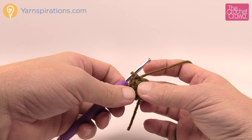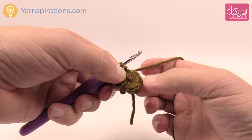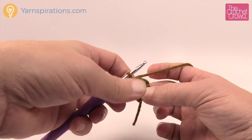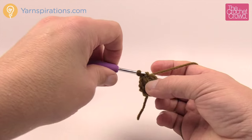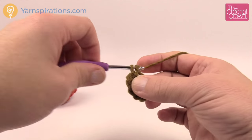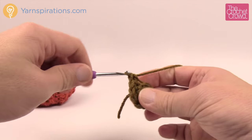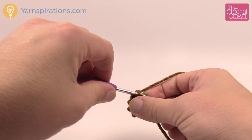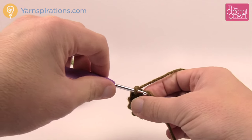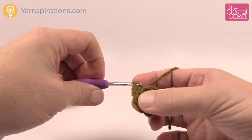Working in the back loops only, do one single crochet into each stitch all the way around. If you're new to crochet, each stitch has two strands — the back loop is the one farthest away from you. Going into the back loop only will cause a ridge to show up in your stem. This is also a trick used in hats for shaping and stretching. Go all the way back around in back loops only.